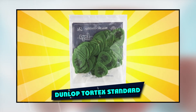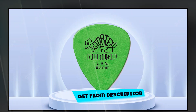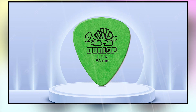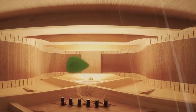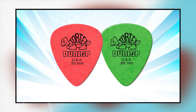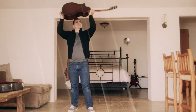Moving on to the next at number 2 with Dunlop Tortex Standard Guitar Picks. Dunlop Tortex picks are the standard in the world of guitar picks. A good pick is vital for an excellent playing experience and the Dunlop Tortex Standard Guitar Picks are no exception. Made from top-quality Tortex material, these picks will feel smooth and provide excellent tone wherever you play them. With a variety of gauges for different styles, you'll be able to find your favorite pick in no time.